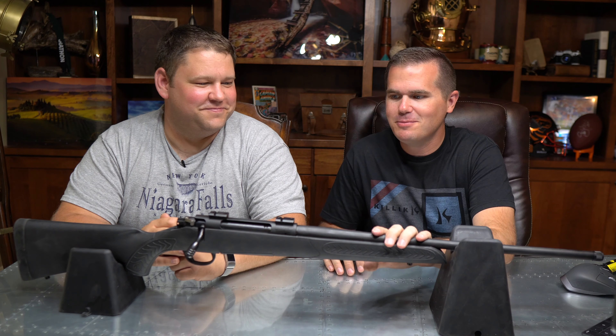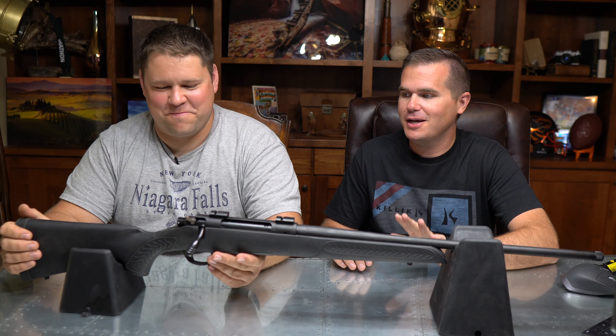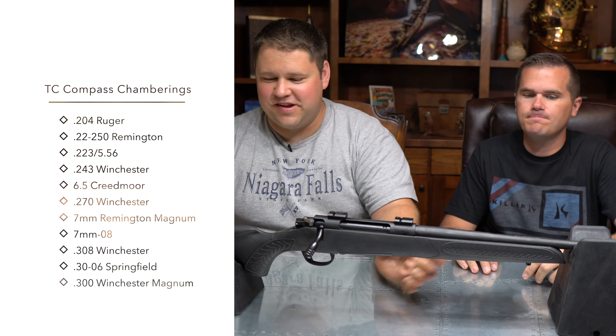This is our review of the Thompson Center Compass. This has been done as a larger review where we have five guns under $350. Definitely check out that video that reviews all five, but in this video we're going to go all in depth just on one gun — the Thompson Center, chambered in .30-06.